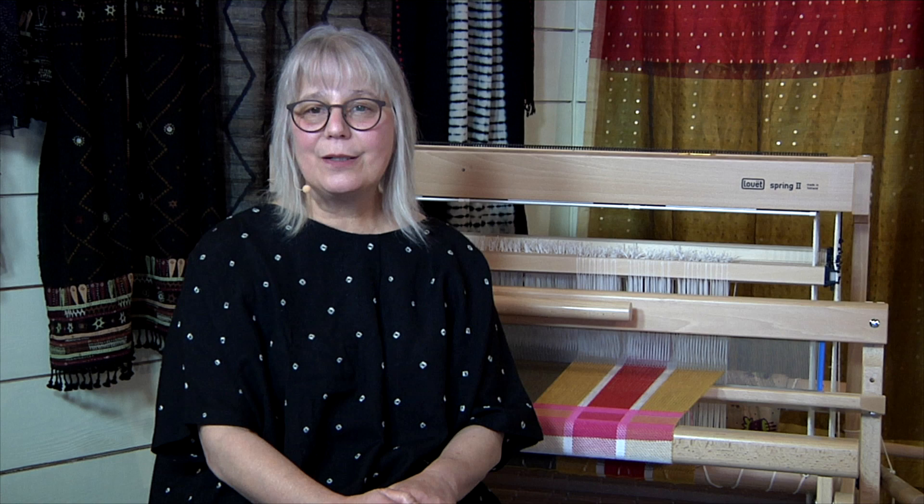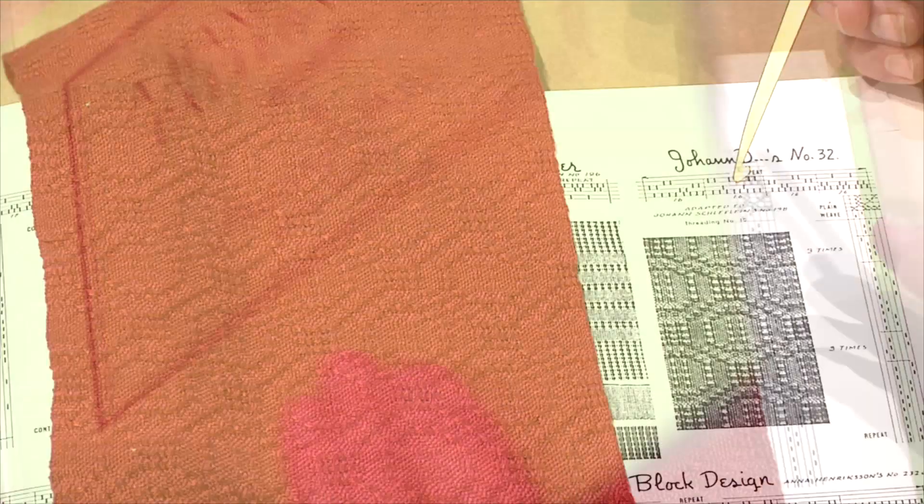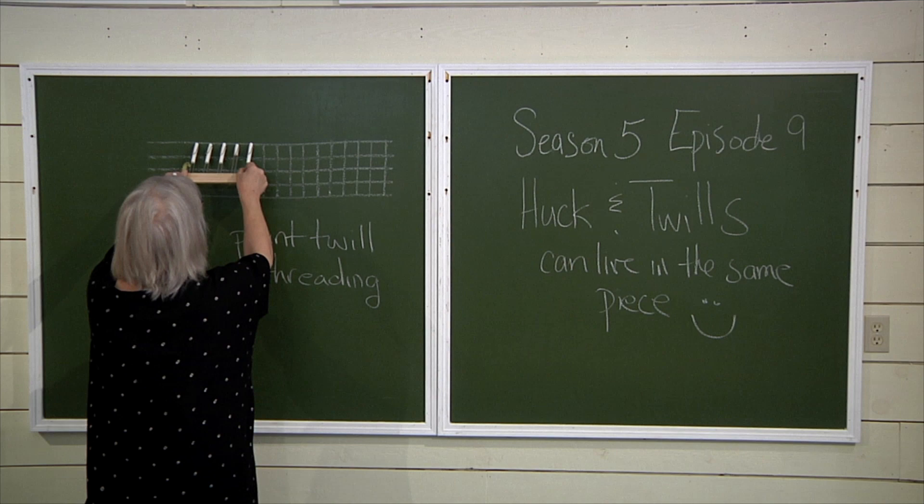Atwater Bronson Lace builds from Bronson Spot, and once we understand its characteristics, we'll play with block arrangements to get different graphics all from the same threading. By exploring all the different ways of drafting these structures, we'll learn how we can put them all together to create very complex looking laces on just four shafts, and it will help us decipher drafts from our favorite weaving books. It will take away the mystery and help us celebrate the brilliance of weavers who have gone before us. Our last sample explores the possibility of laces and twills living together in one cloth, and we'll truly understand how so many four-shaft structures share commonalities that tie them all together.